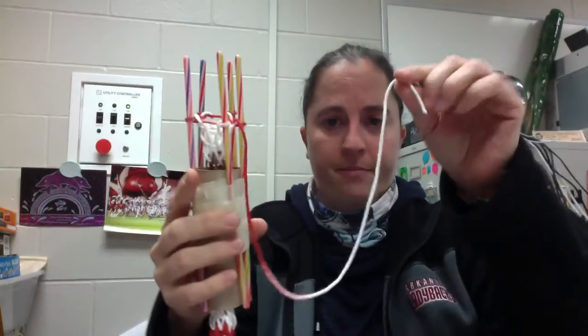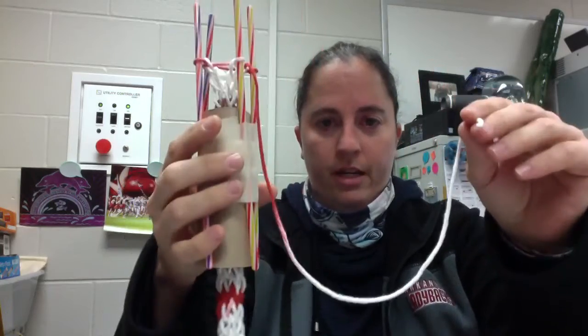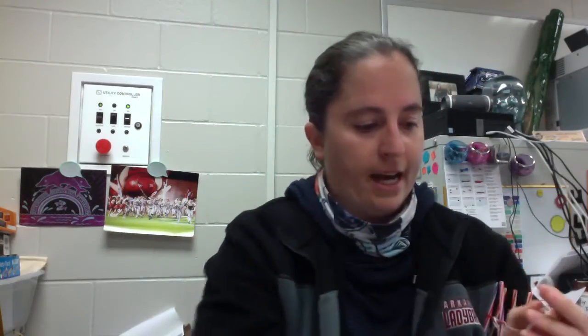Good morning. So in this video I'm going to show you how to do two different things with your knitting. The first thing I'm going to show you: if you get to the end of your string and you're not done because you haven't done much to your knitting, then I'm going to show you how to tie it on.